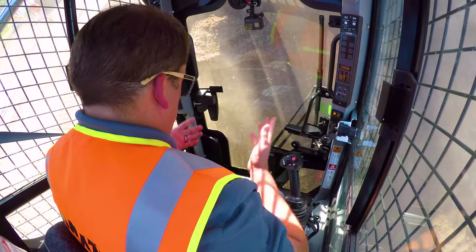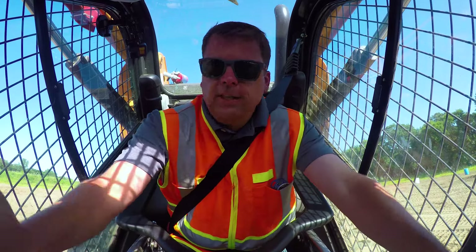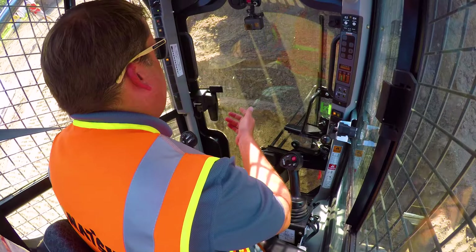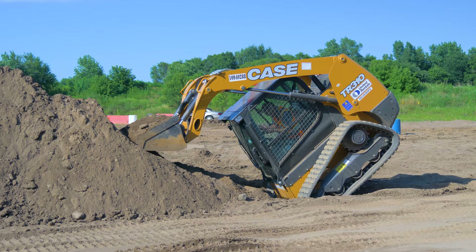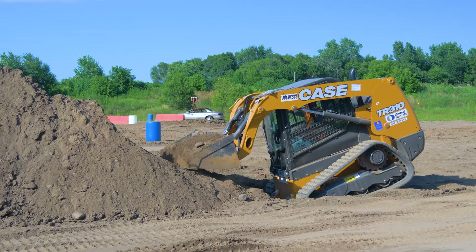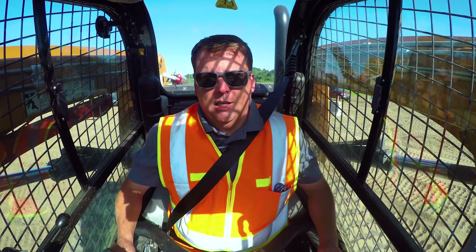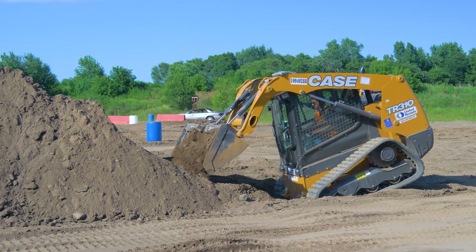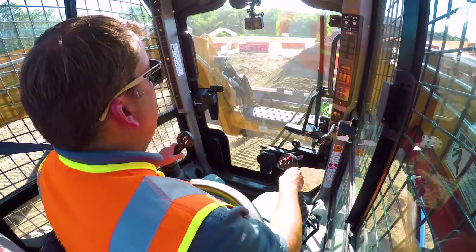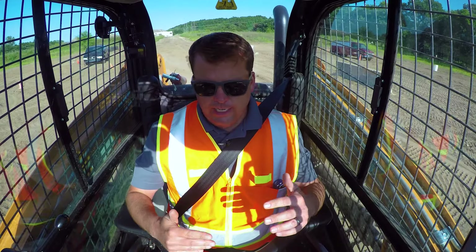Boom - this is what typically will happen on a job site. The seatbelt has helped me, I'm safe in here. Typically what's going to happen, the operator will have their foot on the pedal, they're going to be panicking. This is where you just make sure your foot's off, look around, confirm you're safe. The machine is sideways like this - it's not good, but I can right myself. It's pretty easy just using that boom arm. The boom's up, so if I just start pushing that forward, you see right away it starts rocking me back. Then I can start slowly - the key is get that bucket unloaded, that's all that weight. After I unload that bucket, there we go. See how simple that was.